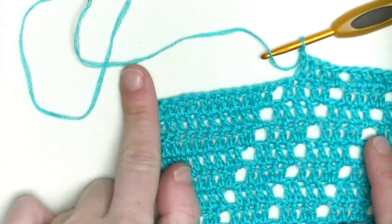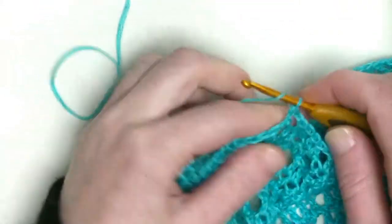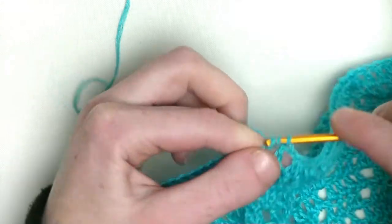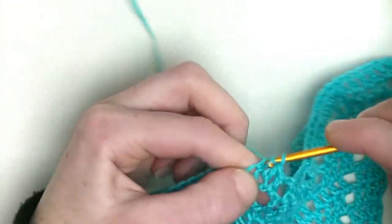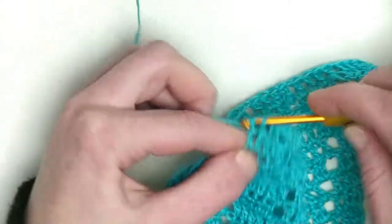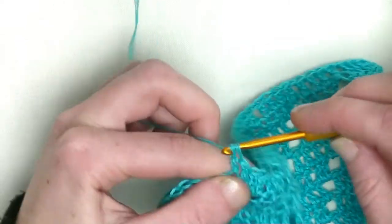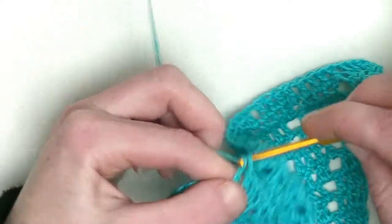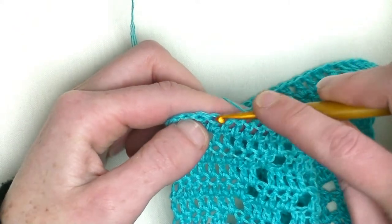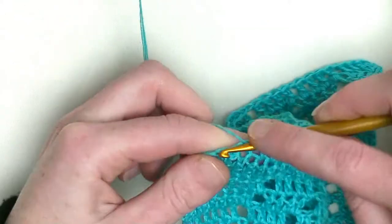From the chain one space, you make eight doubles, chain one, and four doubles in the row. Now crochet eight doubles in a row - the first in the chain one space plus the other seven above the seven double crochets from the previous row. Number three, number four, number five, six, seven, and the last is number eight. Now we split it up. You have five double crochets left - make a chain one, skip one double from the previous row, and in the next four make one double crochet. You've made your first section of eight double crochets.